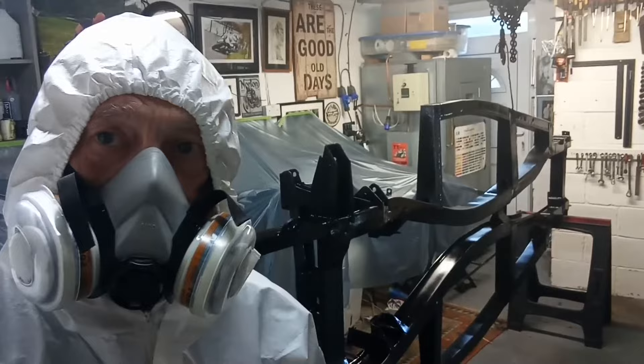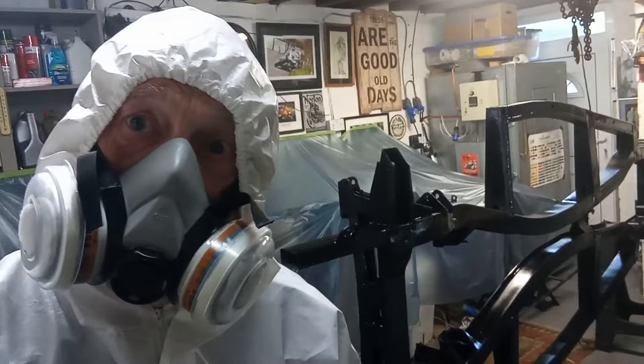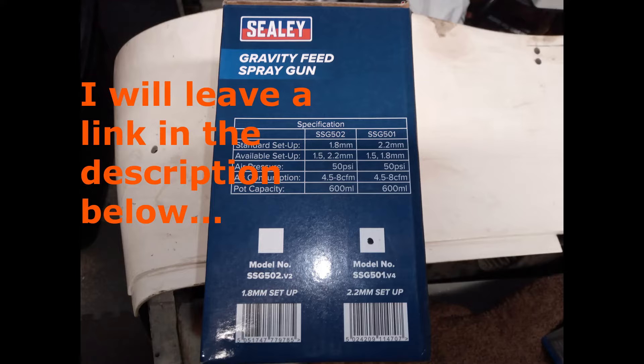Just finished putting the second coat on the other side of the chassis after I flipped it over this morning, so I'll leave that to dry and come back tomorrow to put some more on. The gun I bought to do this job was recommended to me — it's not an expensive one, about 30 pounds or thereabouts from eBay. I've gone for the 2.2 air cap and I've had absolutely no problems at all spraying this product with it — it's gone on really nicely.